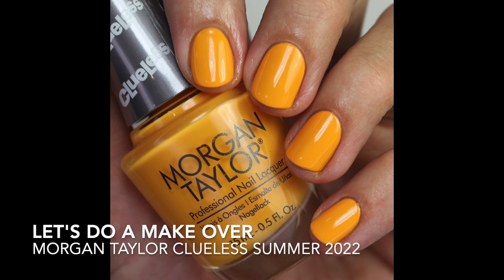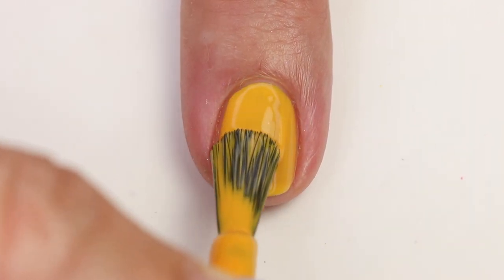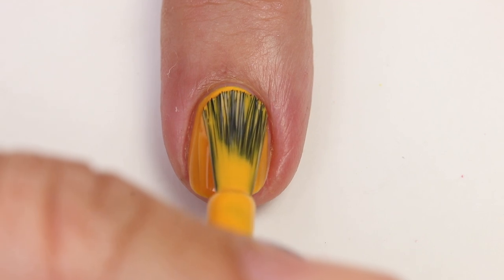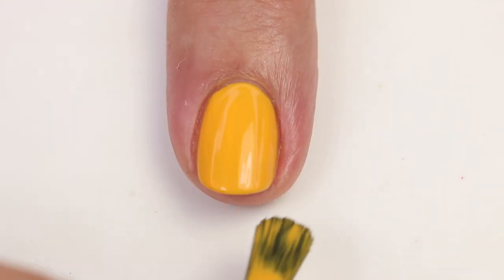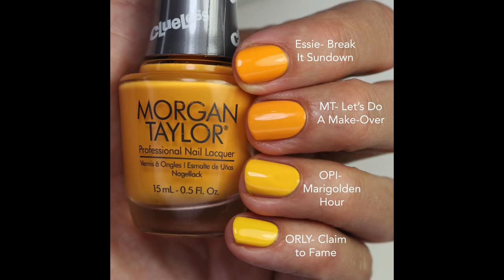Let's Do a Makeover is a beautiful bright marigold shade — not quite neon but very close. I prefer these orange-leaning yellows over straight yellow, and it gives great contrast especially on darker skin. Good formula, opaque in two coats. Compared to Break It Sundown, it's pretty much exact, so if you have that one you don't need this. Marigold an Hour and Orly Claim to Fame are more yellow. Not super original, but if you love Morgan Taylor, it's the one to get.